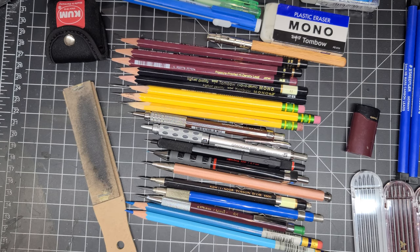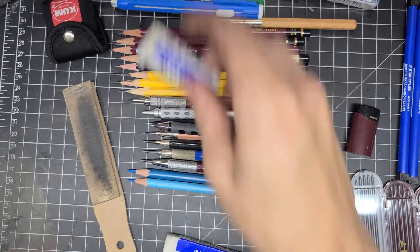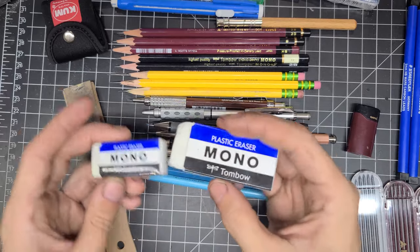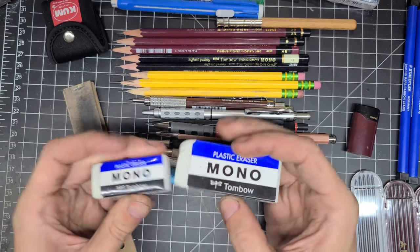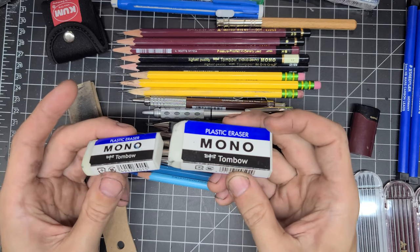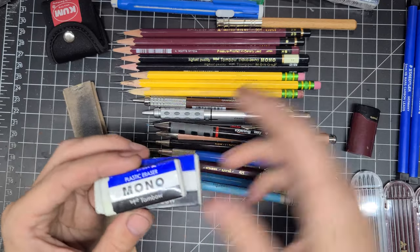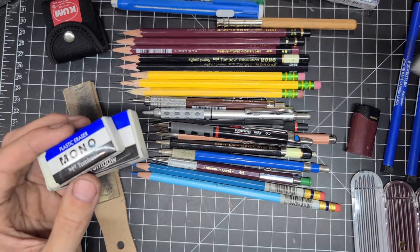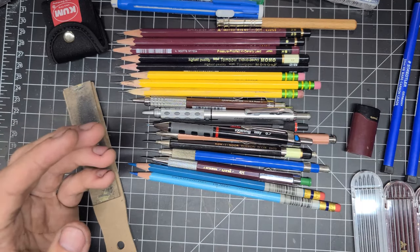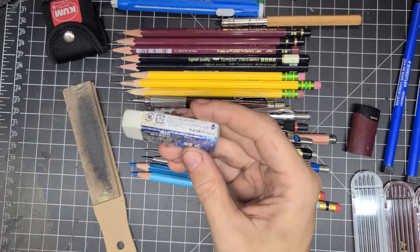We'll start off with erasers. The erasers I generally use are the Tombow Mono erasers — I really love these. In my opinion, these are the best plastic erasers you can get. I have packs of them, new ones waiting to go. They're gentle on the paper and they erase extremely well.